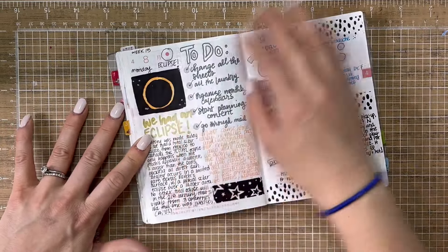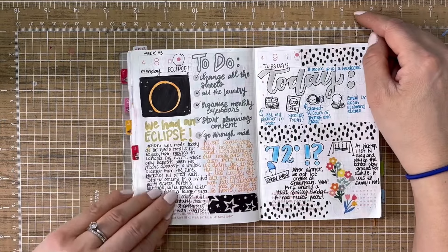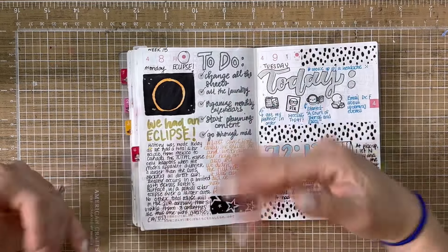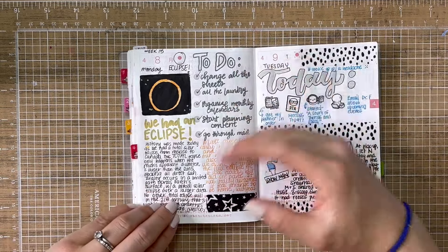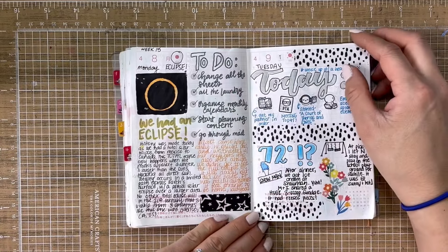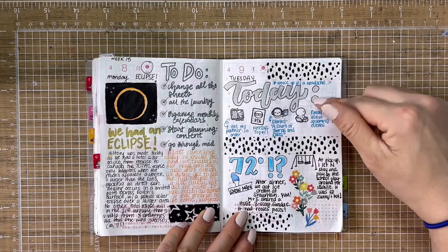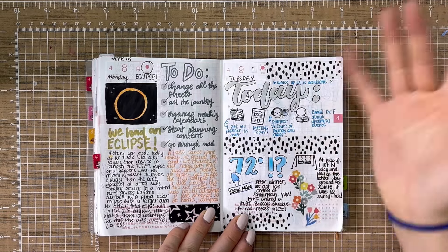Then the next day was the eclipse. So I drew a little eclipse here — I used my Posca paint pen — and had a lot of things I had to do. I journaled about how it was a total eclipse where we live, our state was in the path of totality, but we didn't really get to see it because it was too cloudy, so that was kind of a bummer.